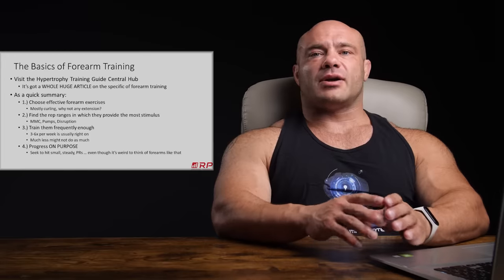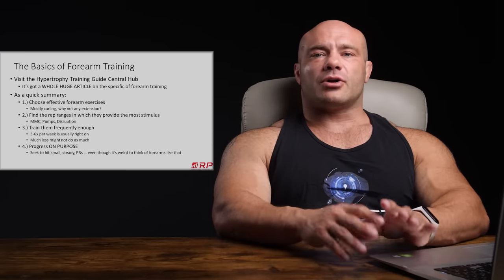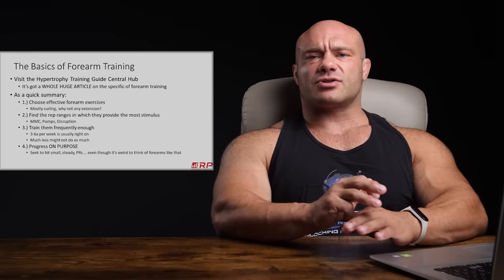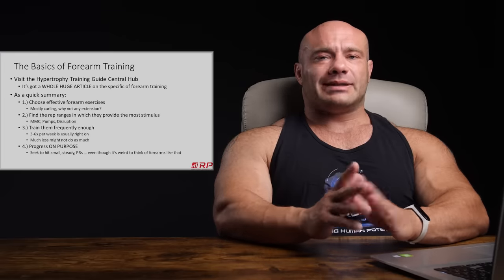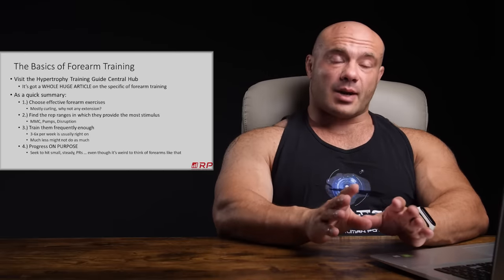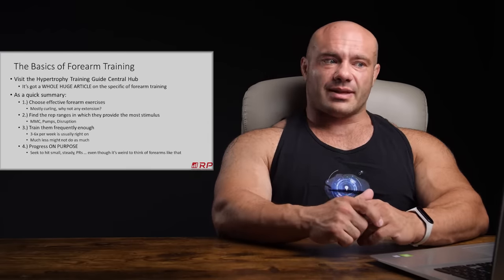Forearm training first for hypertrophy. All the answers are really in the hypertrophy training guide central hub on Renaissance Periodization — you can link right through to it in the description. It has a whole enormous article on how to train your forearms covering frequency, volume, periodization, exercise selection, video instructionals, all that stuff. And for the low, easy payment of completely free with no clickbait signup, you can just have it right now. As a quick summary, here's a four-point situation.